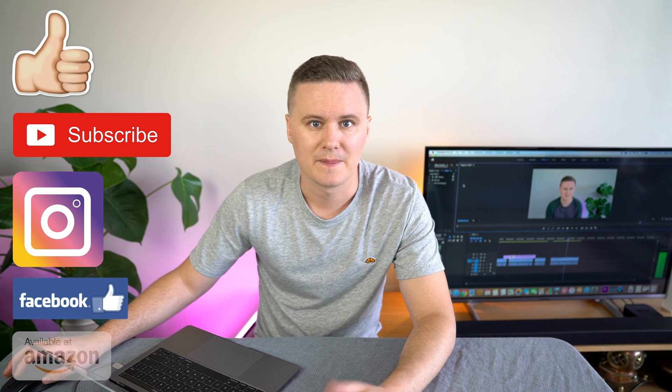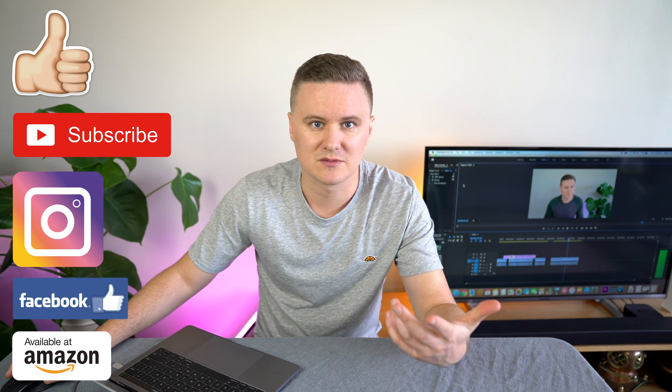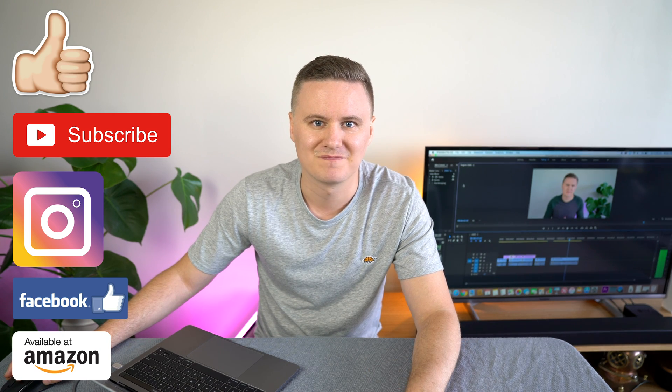I'm actually mirroring what you're seeing on my screen to my Panasonic TV behind me with Apple TV. If you have any questions about this video, leave them in the comments down below. You can always reach out to me on Facebook and Instagram. And as always, I'll see you in the next video. Cheers!